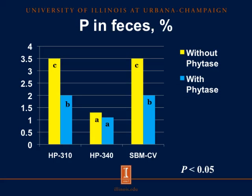Looking at total phosphorus in the feces, with HP310, HP340, and conventional soybean meal on the x-axis, and percentage of phosphorus in the feces on the y-axis: the yellow bar is the diet without phytase and the blue bar is the diet with phytase. For HP310 with added phytase, we see a significant reduction from 3.5% to 2% phosphorus in the feces. However, for HP340 we do not see a statistical difference between diets with phytase added. For conventional soybean meal, results mirror HP310, with phosphorus in feces reduced from 3.5% to 2% when phytase was added.